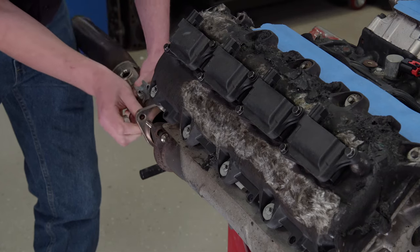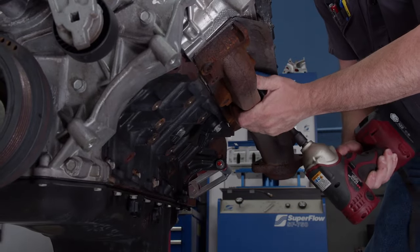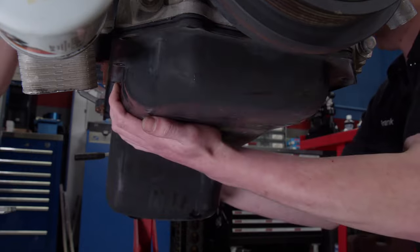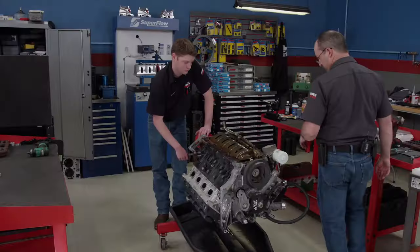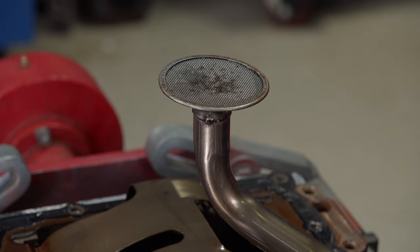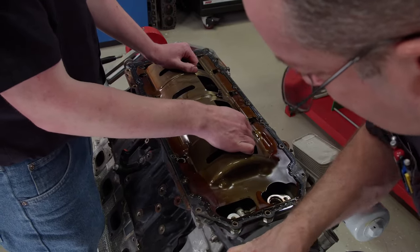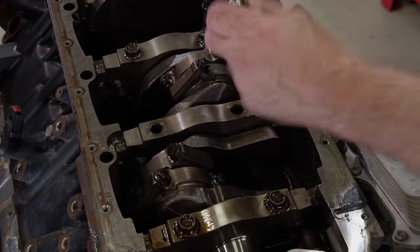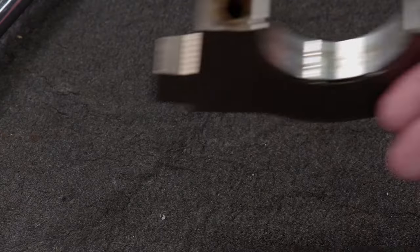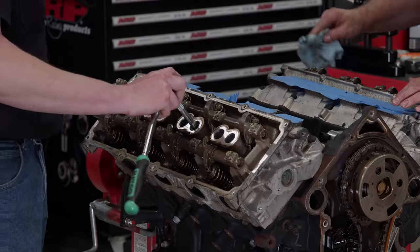To start this engine transformation, we have to strip it down first. It comes apart relatively easy with no big surprises. The leftover oil in the pan looks a lot better than the first time. The rotating assembly looks good, but we want to check the bearings to be sure. If the rest look as good as this, we are good to go.